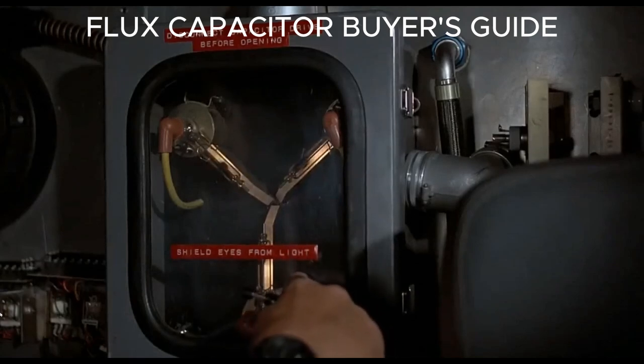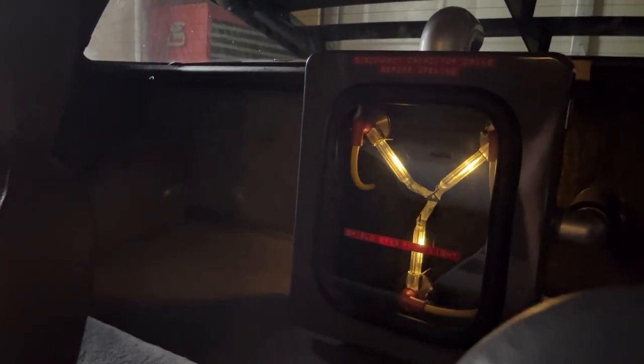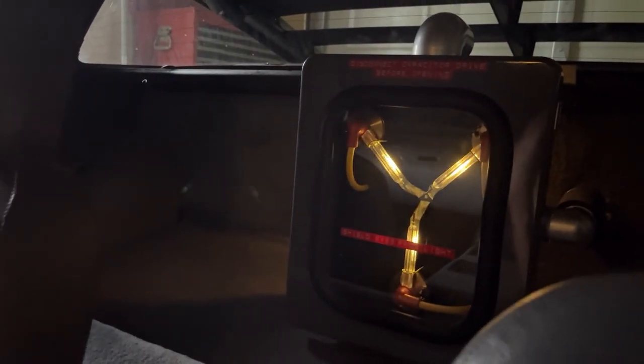This is what makes time travel possible — the flux capacitor. That's right, Doc, the flux capacitor — we got it here. Hi everybody, thanks for watching, thanks for tuning back into DeLorean Corner.